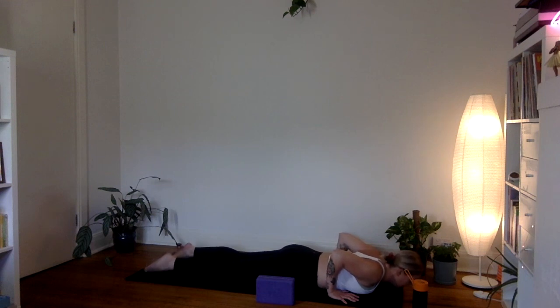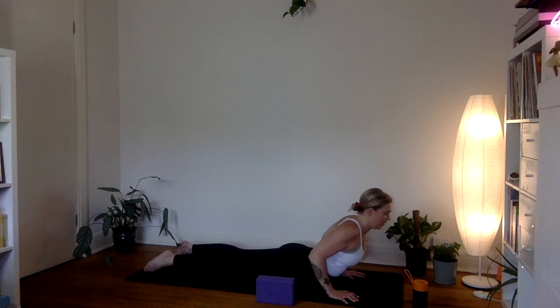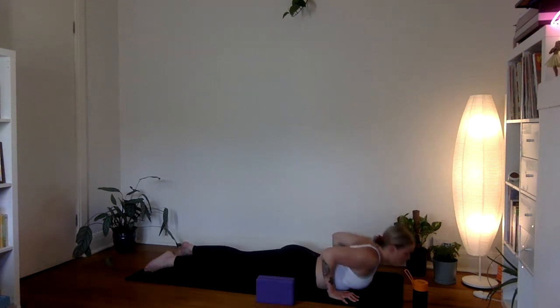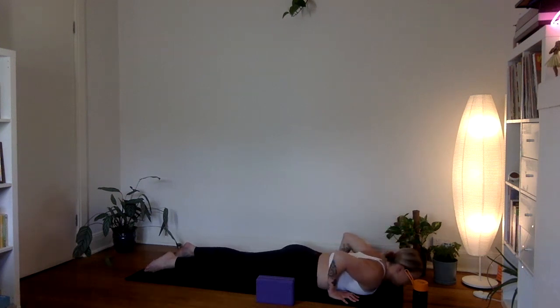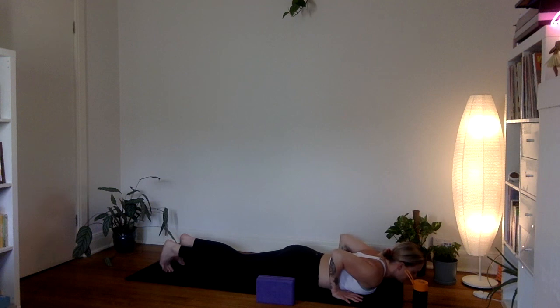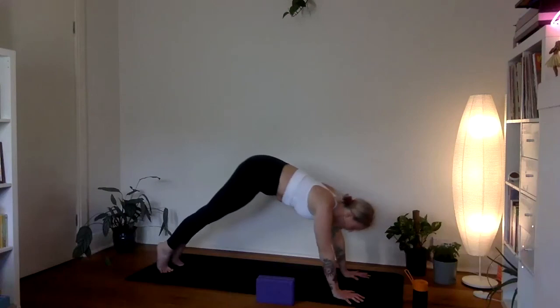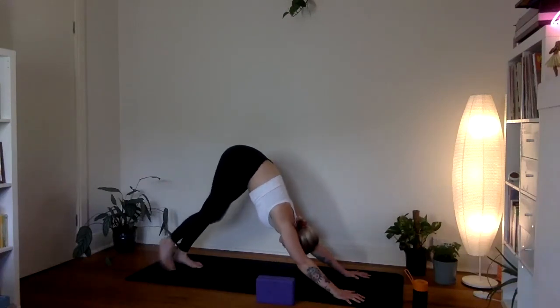Shoulders back above the wrists, remember your choice to lift the knees or lower them down. Inhale lean forward, exhale hug the elbows in, lower all the way down to the belly. Slide the thumbs back in line with the low ribs, elbows stacked above the wrists. Hug the inner thighs towards each other, hug the elbows towards each other, press the tops of the feet down firmly. Inhale, press gently into the palms to lengthen to low cobra; exhale lower all the way back down. One more time, then press back through child's pose or through a full plank to downward facing dog.